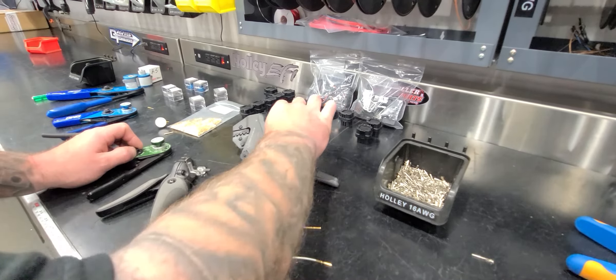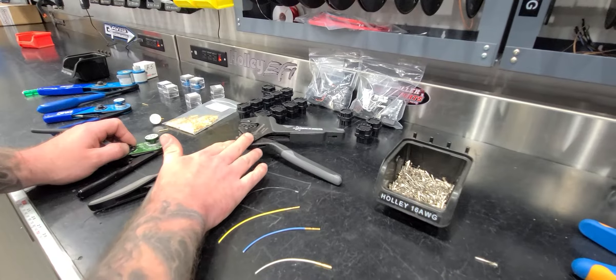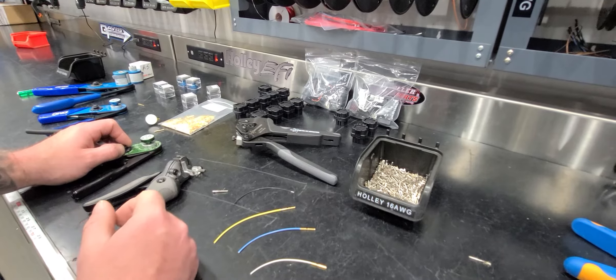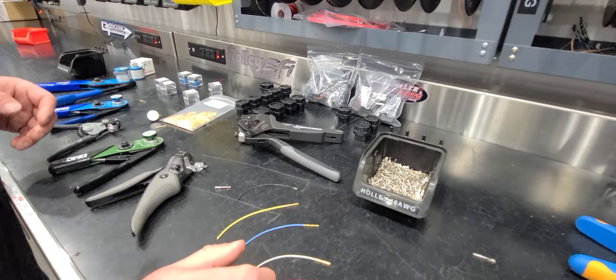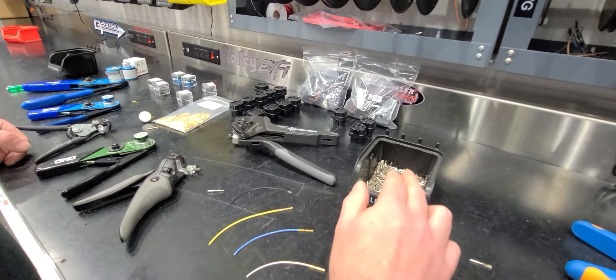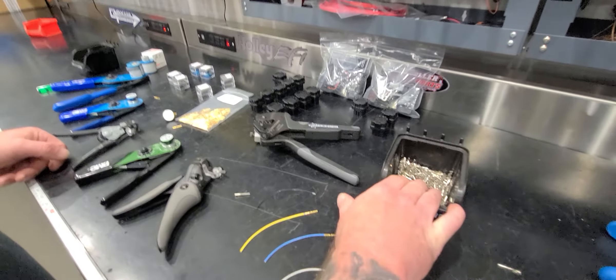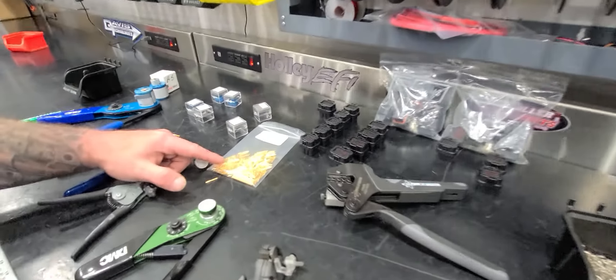These work really well for your open barrel terminals. If you're like me, you've got a couple thousand of these and it's a tough pill to swallow to just throw them away. I'll be using a lot of these like I have been, and we'll probably wind up blowing through and selling a lot of them too, then switching over to all solid barrel terminals.